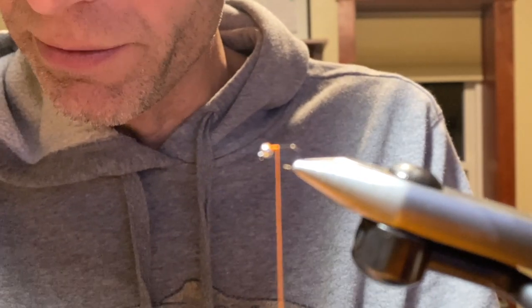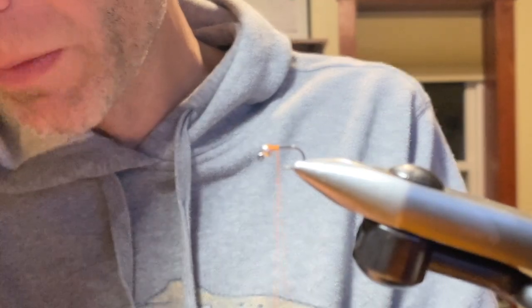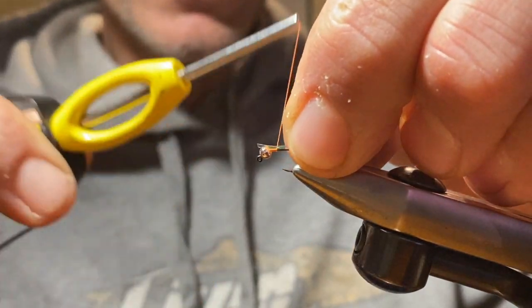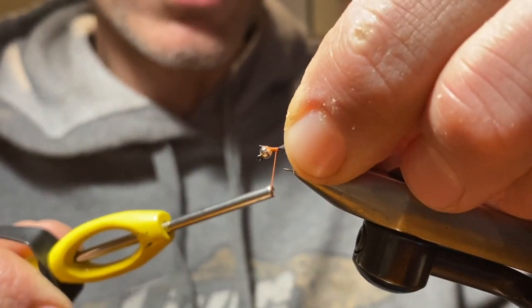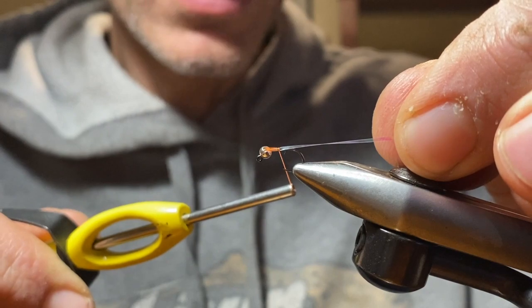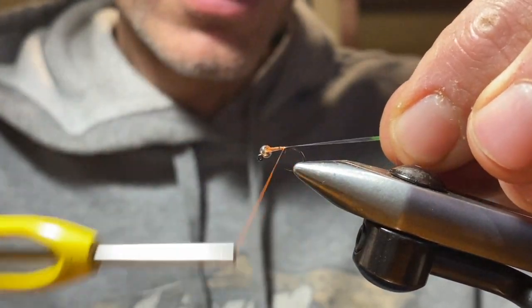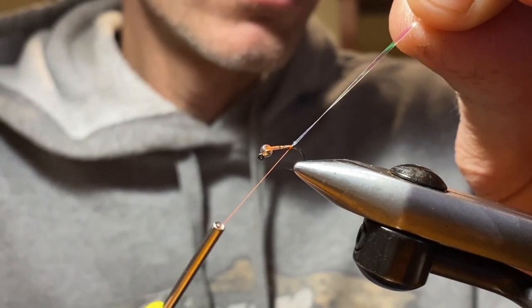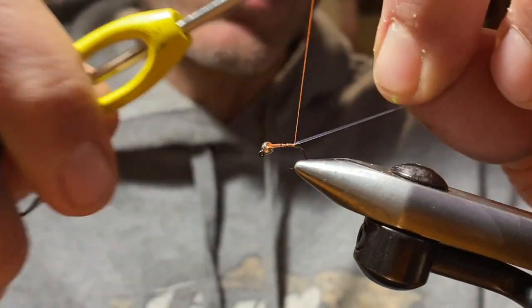Any sort of flashback material you have will suffice. I'm going to tie this off, then tie this in just using the pinch technique — one loop — and then slide that back until you get the right measurement. We're going to tie this down right on top of the hook shank, maybe a little farther back.